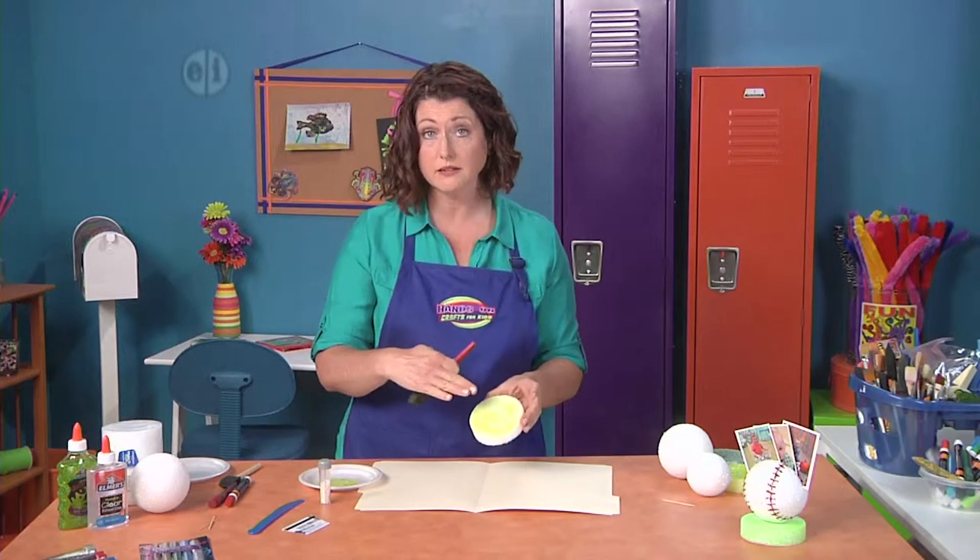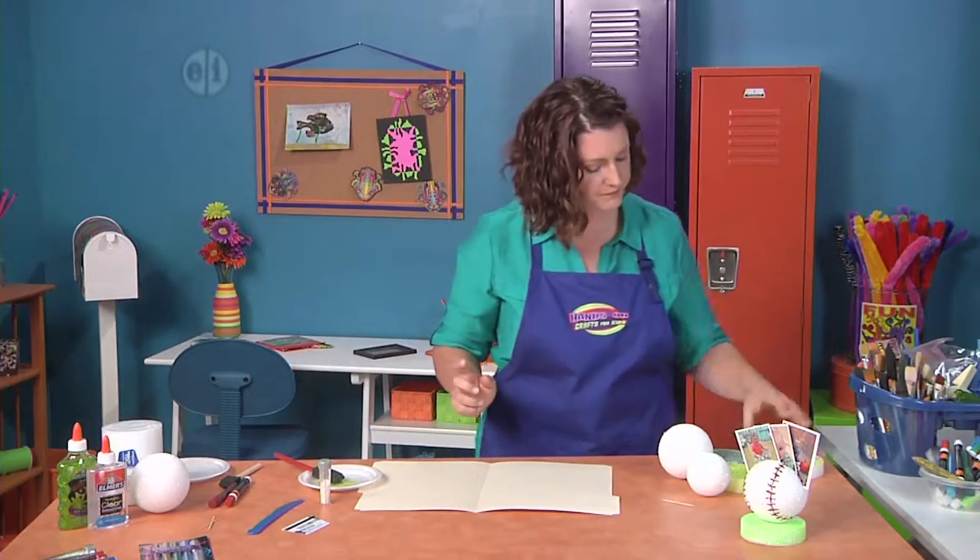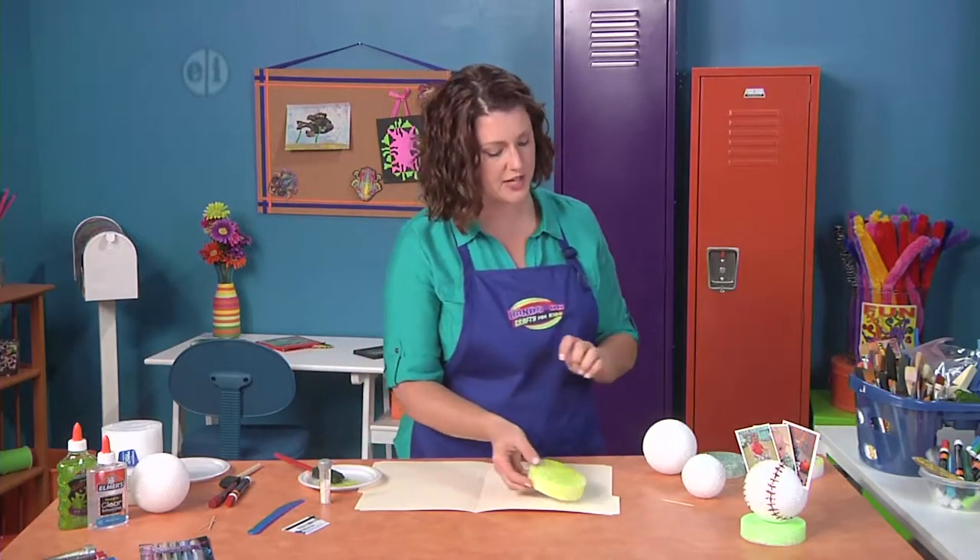If you want, you can even add a second layer of the glitter glue so it has more intense sparkle and color. This is one that I've already done and it's got two layers on it.